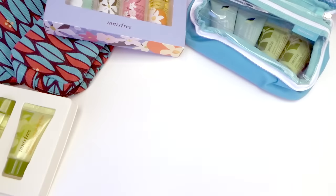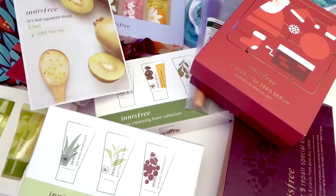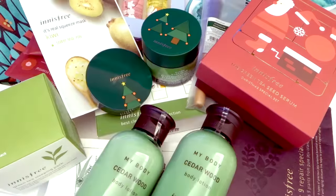So that's everything in this haul! I was really excited by the Christmas packaging as well as all the gifts and the free tote, and I hope you guys enjoyed watching as well. Just kidding!